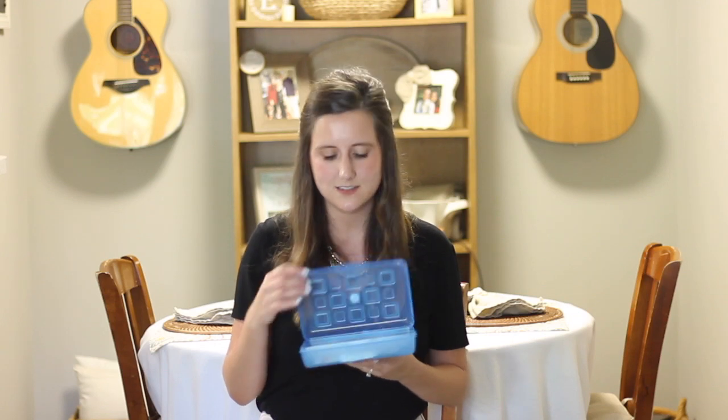It's also good for fine motor, because they're working on the pincer grasp — putting it on, taking it off, and putting it back in the box. So I'll just read you guys some of the songs I have in this one.